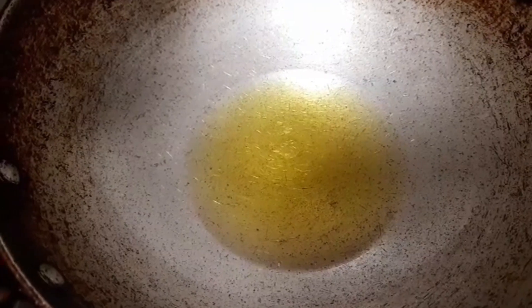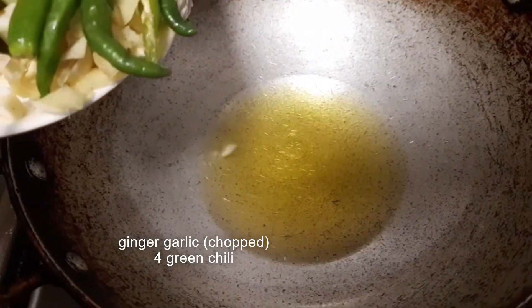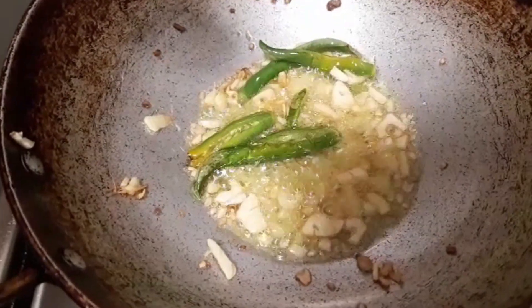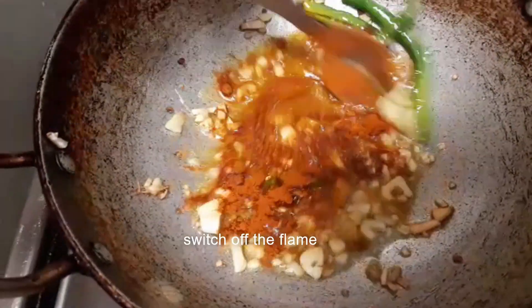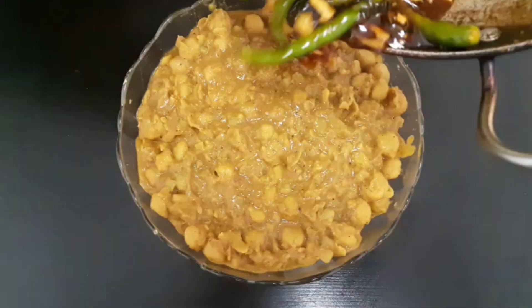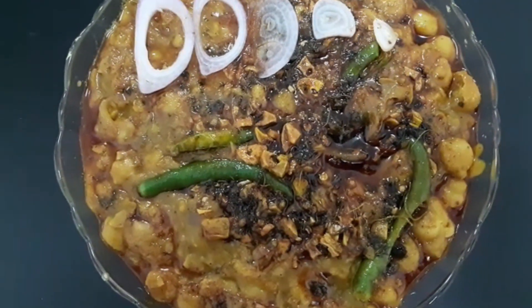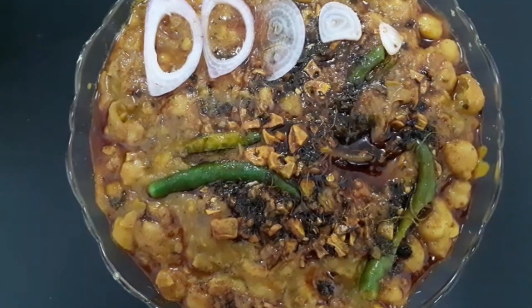Add 1 tablespoon of garlic and ginger, 1 teaspoon of Kashmiri chili powder, 1 teaspoon of sweet pepper, and 1 teaspoon of garlic and ginger. This is a good combination of butter and variety rice.